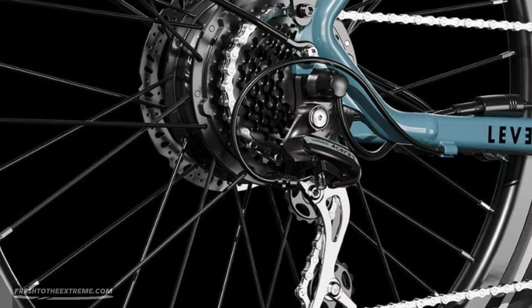The powerful 500-watt rear hub motor, integrated fast charging battery, and the torque sensor will get you where you need to be with juice still in the tank.